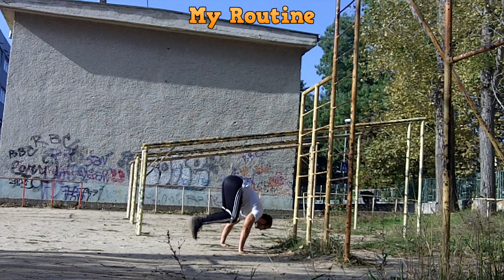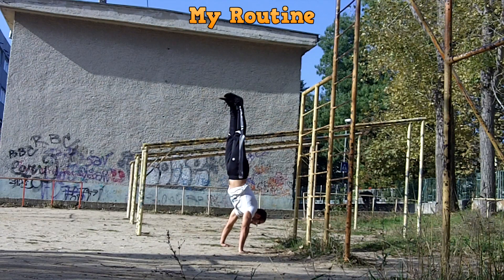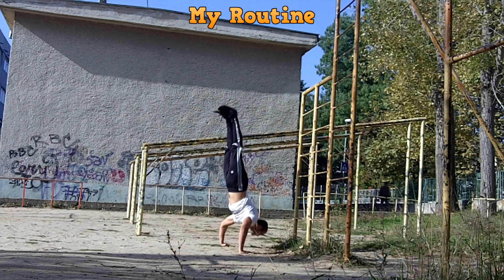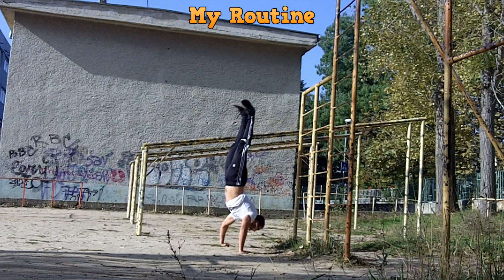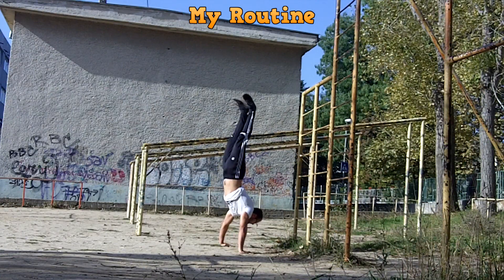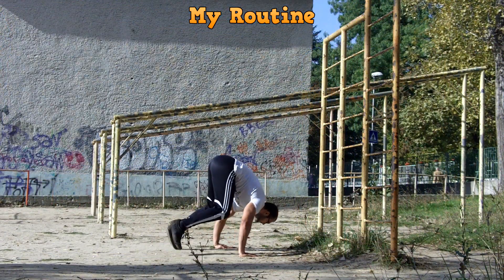I start off with four sets of handstand push-ups. I want to do them without momentum because that's the best way to do any movement when your goal is strength. I know many of you aren't able to do freestanding handstand push-ups and that's okay — it's the conditioning we're after, not the balance, so you can easily replace freestanding handstand push-ups with push-ups on the wall, but you must do them slowly with good form and no momentum.